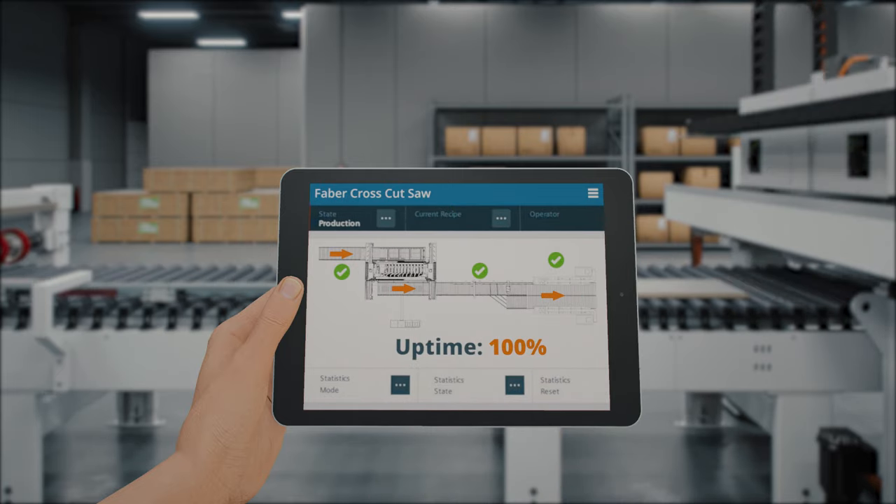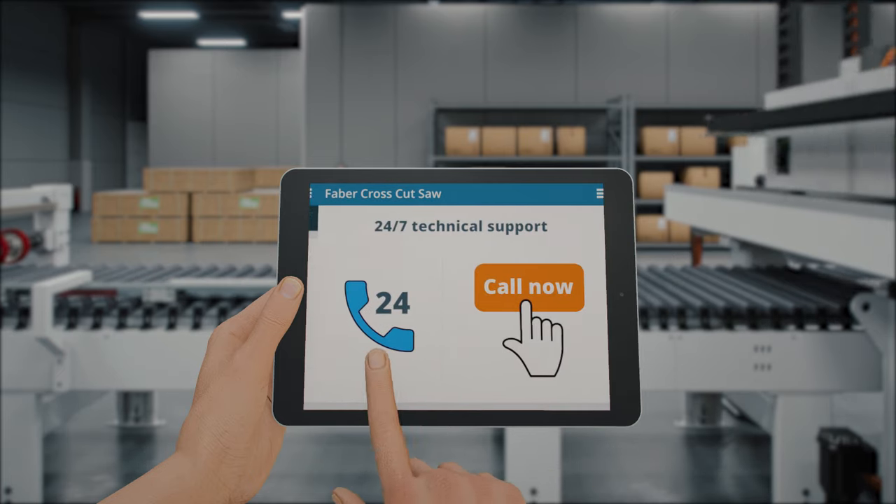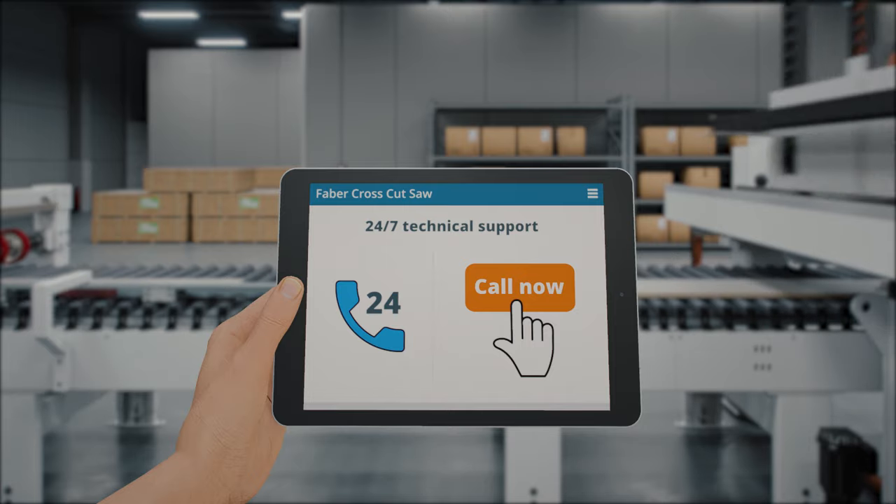Prisma understands that downtime is not an option for its customers. That is why the Faber has been designed to be a reliable partner for maximum technical availability. Additionally, you can count on unrivaled post-sale service and technical assistance provided by a team of centralized and local engineers.